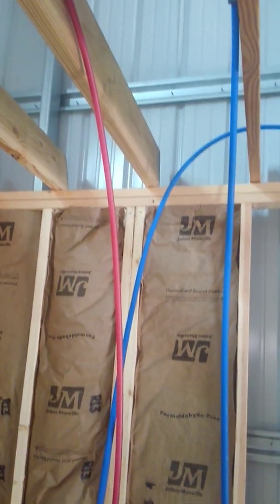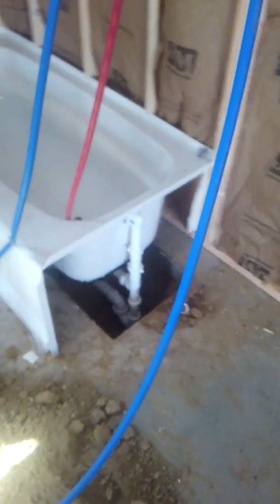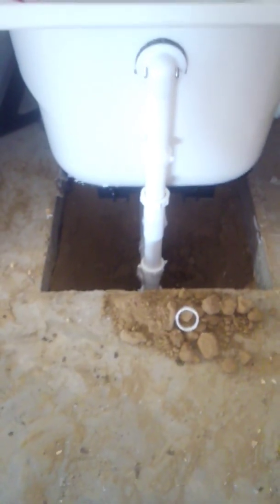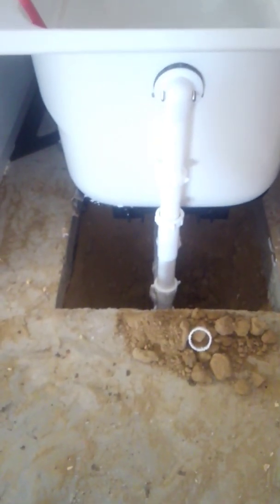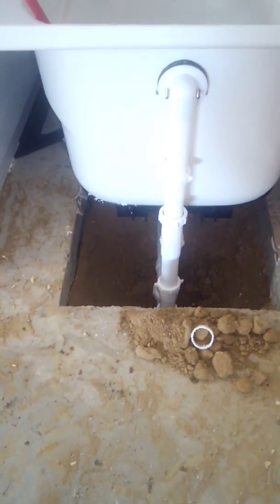This is where my shower wall is going to be. Now this, my friends, is another one of my deals. Some people pour their concrete around their P-trap — I can't do that, I just can't make myself do that. I guess I'm afraid my measurement ain't good enough.